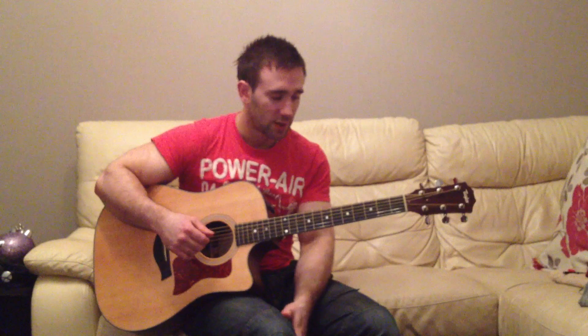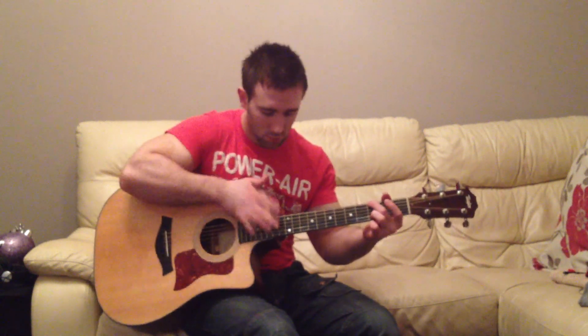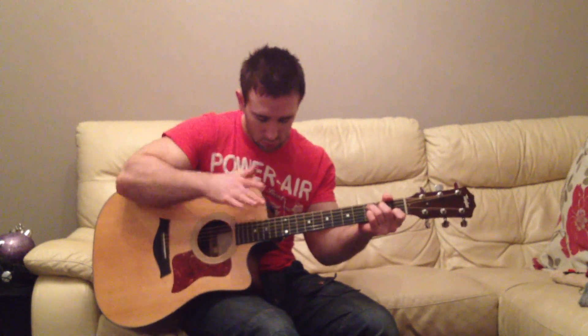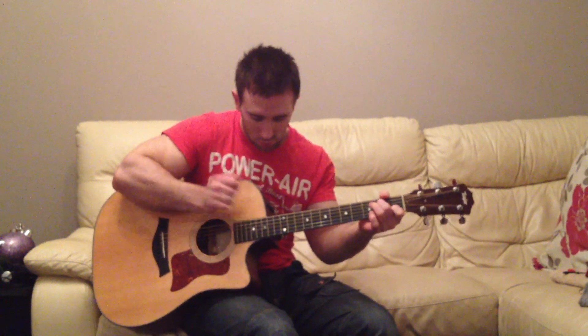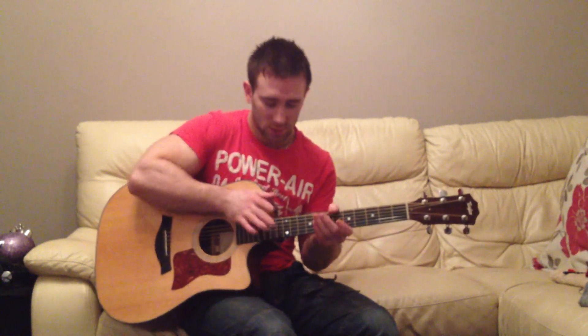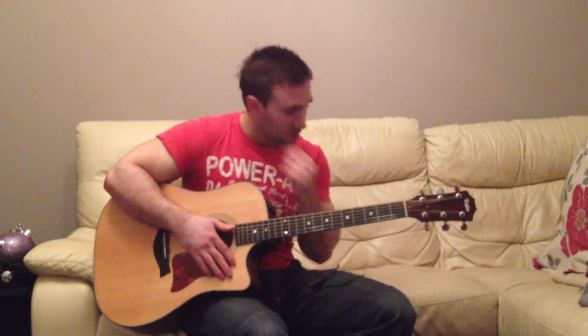Another cool thing you can do is tap harmonics. So I'm just going to do the same drum beat. And I'm slapping harmonics on the guitar with varying accuracy. So try this out.